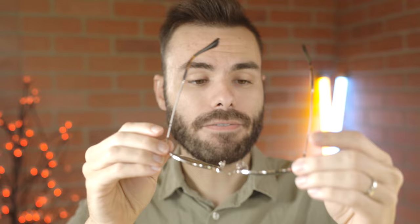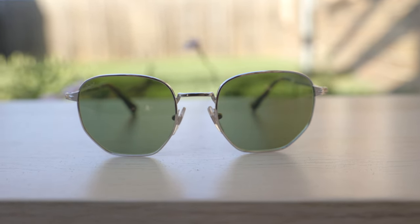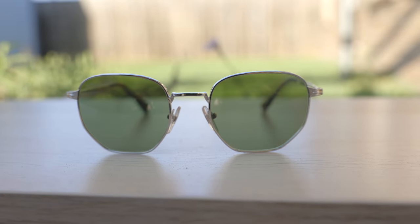As far as hinges go, these sunglasses have very premium and substantial hinges, and they feel very, very good when opening and closing them — very durable. They feel much more beefy than the hinges on the Ray-Ban hexagonal.